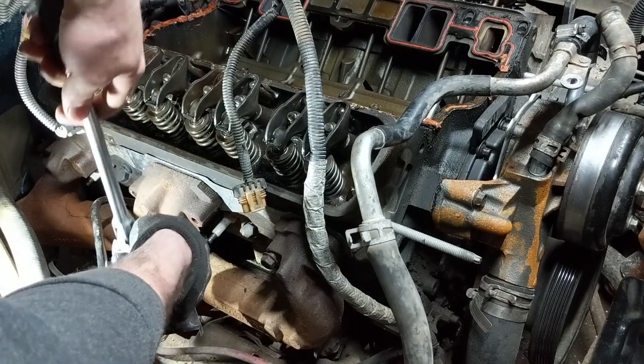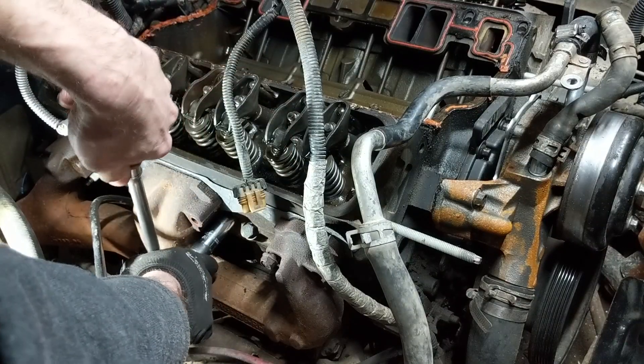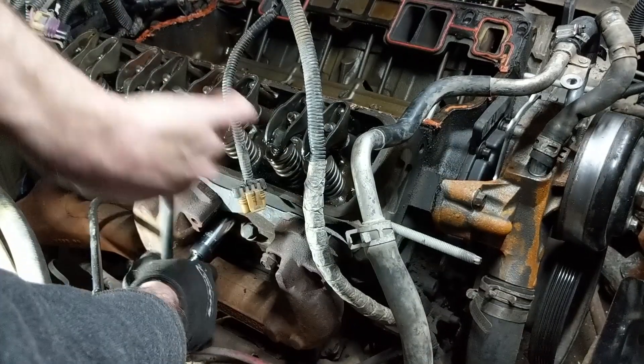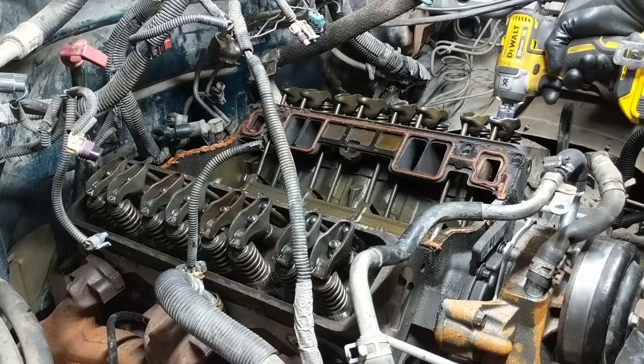But you may find it easier to just go ahead and remove the manifolds completely. For now though, we're just going to pull spark plugs and unbolt the manifolds from the heads, and once that's done we'll be able to start pulling the rockers and all that stuff and get these heads yanked out of here.